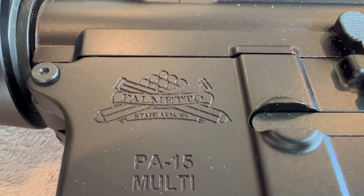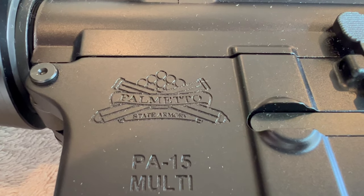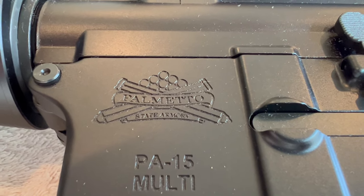Hey, good morning. This is Pete in North Las Vegas. I was looking over some of my rifles yesterday and we discovered a problem with this one. It needs to be dealt with.